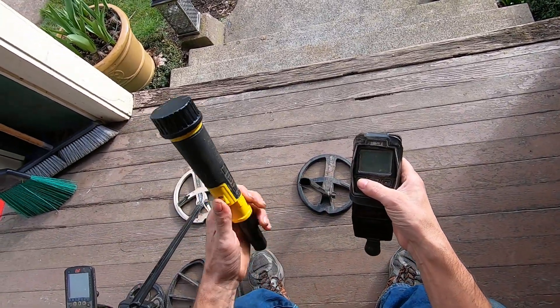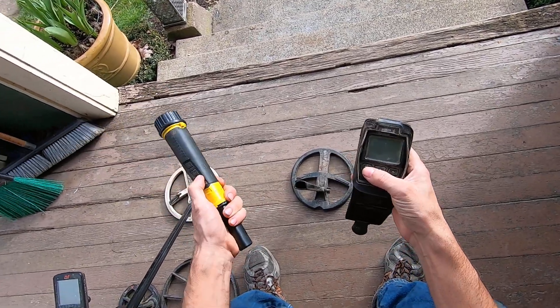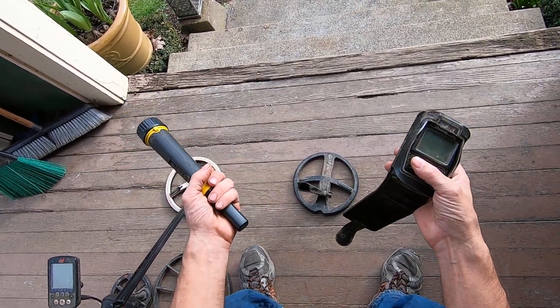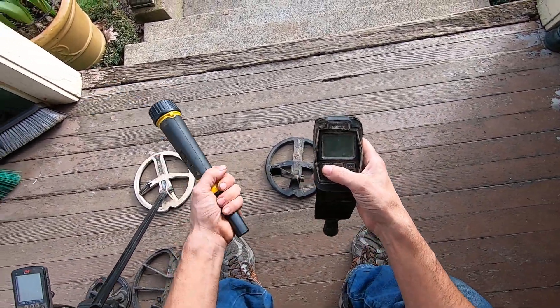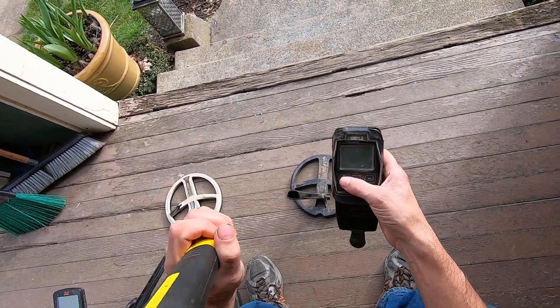We don't have to struggle that much. If you get a pinpointer that works very well, stay with it for a while. Then maybe if you get a better quality pinpointer — or one that works better with the machine you're using — you realize how much you struggled. You never know how much you struggle until you get something that works well.